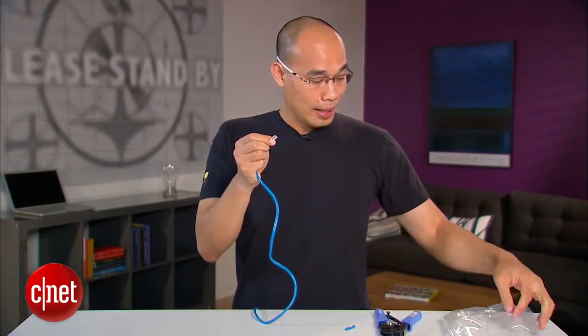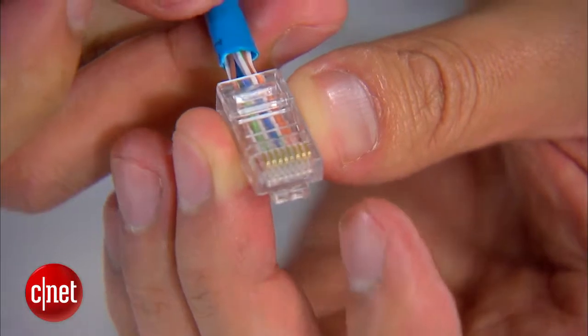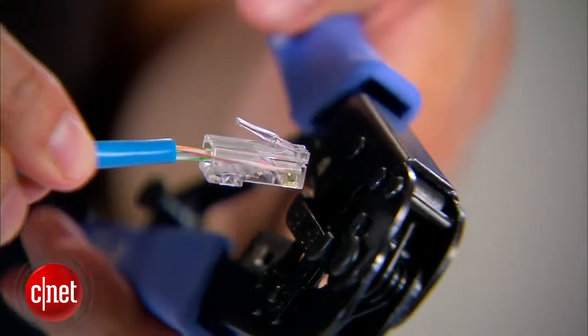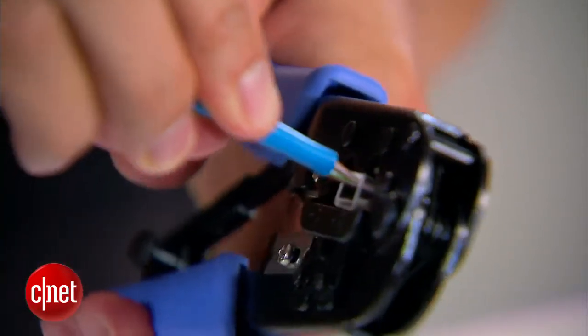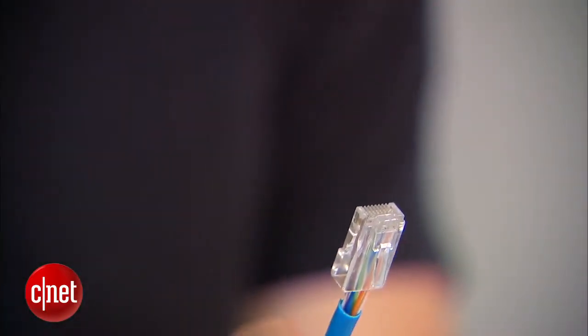Now take a network connector head right here. With the bottom of the head facing you, insert the wires into the network connector. Then using the crimp tool, insert the connector into the crimp slot and crimp it. And there you go — you've made yourself one end of a network cable. Now that you know how to make a network cable, let's learn about how to make a wall network port.